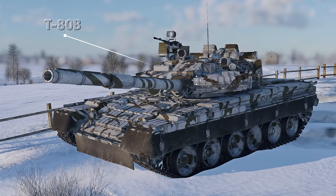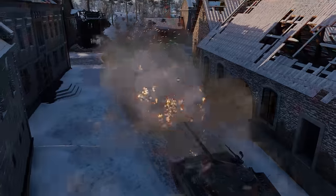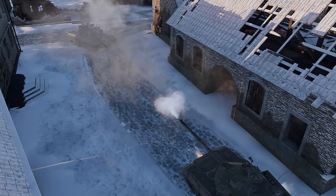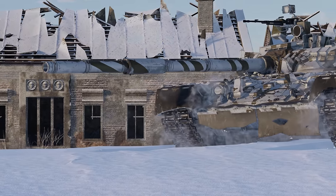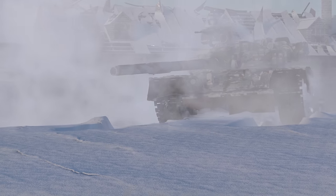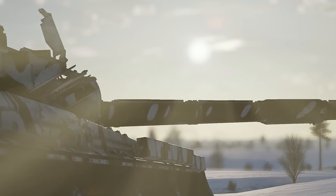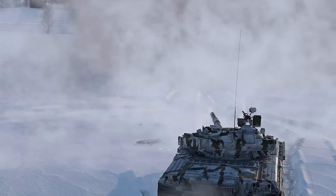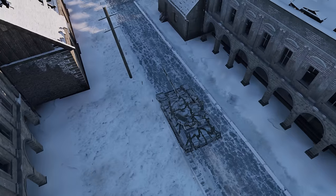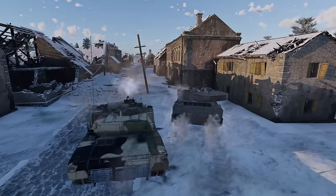The first researchable tank of the series is waiting for you at rank 7 — the T-80B. It has the signature low profile, which is common for Soviet tanks of the era, a well-designed turret, and an autoloader. The main difference between the T-80B and the other members of the T-80 family is that it's noticeably lacking in the armor department. The 1978 version of the tank simply can't take much punishment despite featuring multilayer armor. It retains the common weak spots found on Soviet vehicles, like the driver's port and the lower frontal plate.